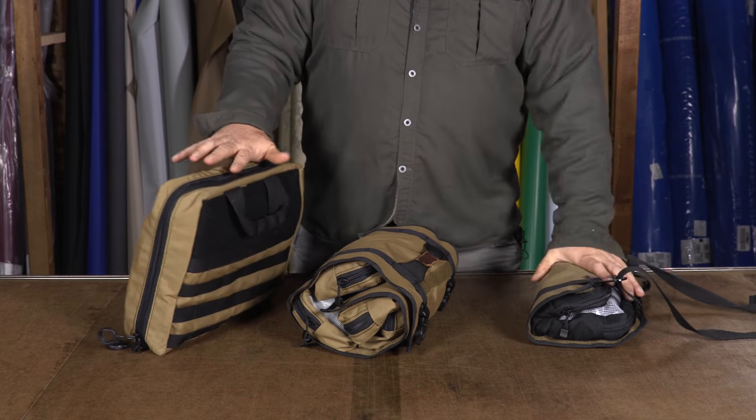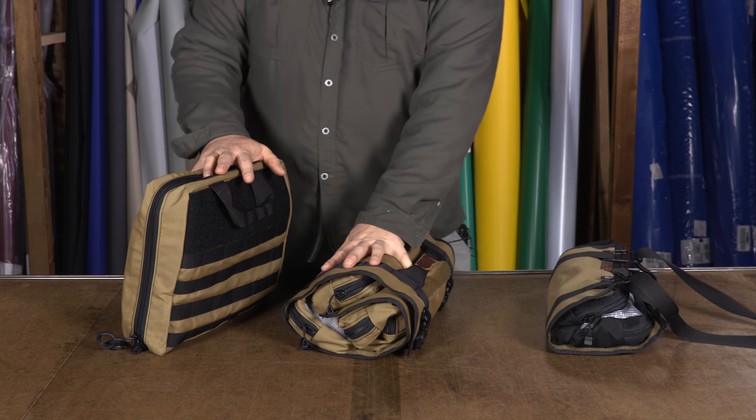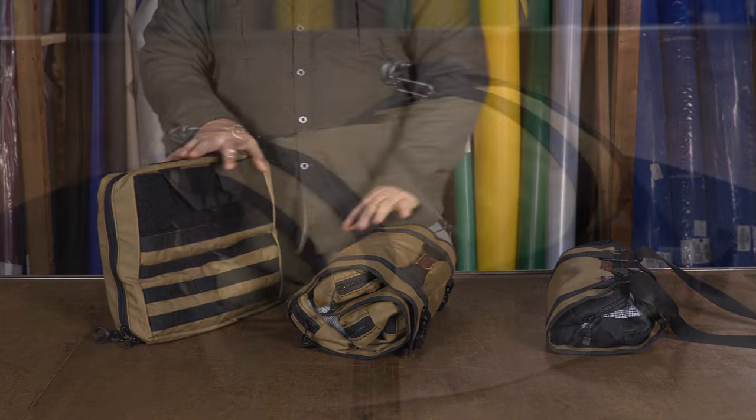If you can't decide what you need, you should buy all three. This one is our small, this is our medium four-poucher, and this is our large six-pouch extravaganza.